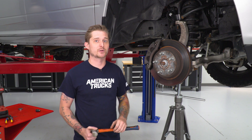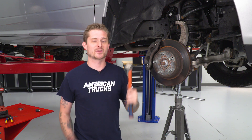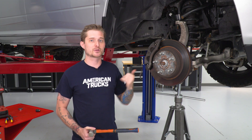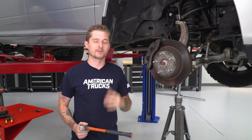Now that we have the nut removed from the ball joint, we can actually pop it free from the knuckle. You're gonna need your high-speed ball joint removal tool, as the instructions refer to — you're gonna smack the top of the knuckle and that should pop it loose. Now, the bushings themselves have a little bit of spring to them, so the upper control arm is gonna want to fly out of there. It's good practice to thread the nut back on the bottom of the stud a little bit to keep everything in place, and then slowly remove the nut.